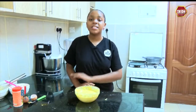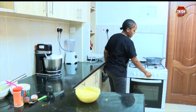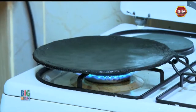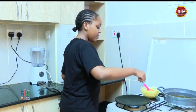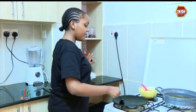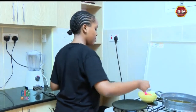Now we are going to start heating up our pan. I'm going to put it at high heat so that it can start heating up. Now that my pan has already heated up, we are going to add a little bit of oil onto the pan — just to prevent the pancake from sticking. A little bit more.